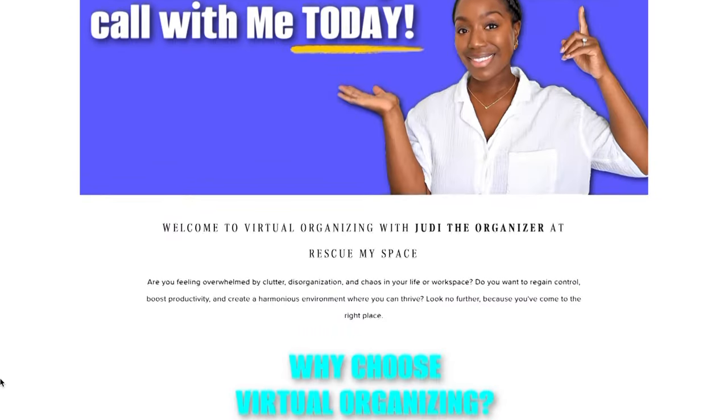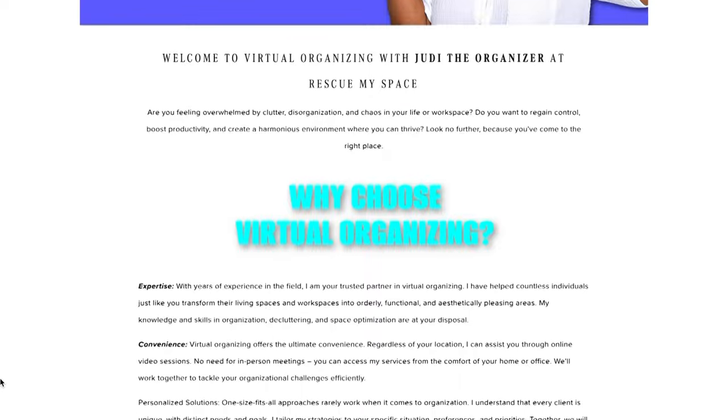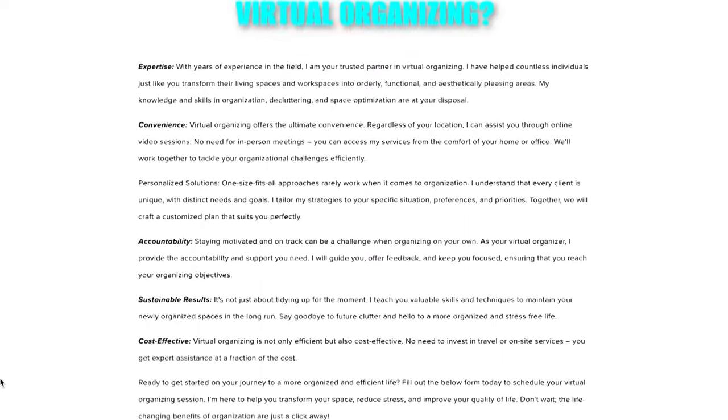I am relaunching my virtual organizing sessions. We can connect virtually and I can help you organize your space — and it's not just limited to closets. It's really any space in your home. So if you need guidance on where to start, what products to purchase, or just what to do, check out the link below and book a session with me. As always, give this video a thumbs up if you found it helpful, and let me know in the comment section below how your fridge transformation is going. Until next time, happy organizing!